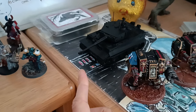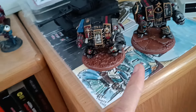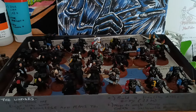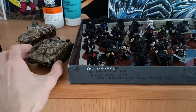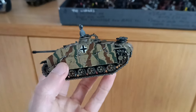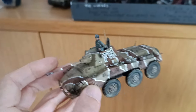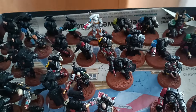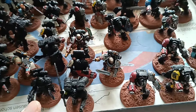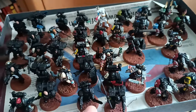I bought more and more tanks for Bolt Action and was thinking about selling my 40k stuff. Then 10th edition came around. The guy I was playing Bolt Action with — his name is Jack or Jacques — introduced me to Bolt Action and we played December, January, and February. It was so amazing because it's a great system. I was thinking about selling my Death Watch army, but then 10th edition came around and at first I was like, okay, 10th edition is just crap.